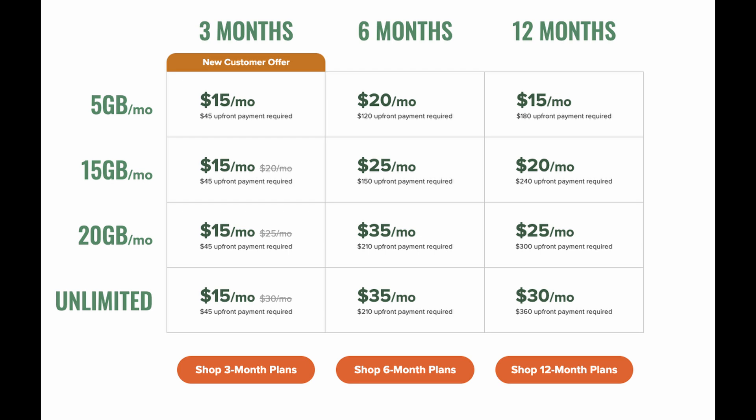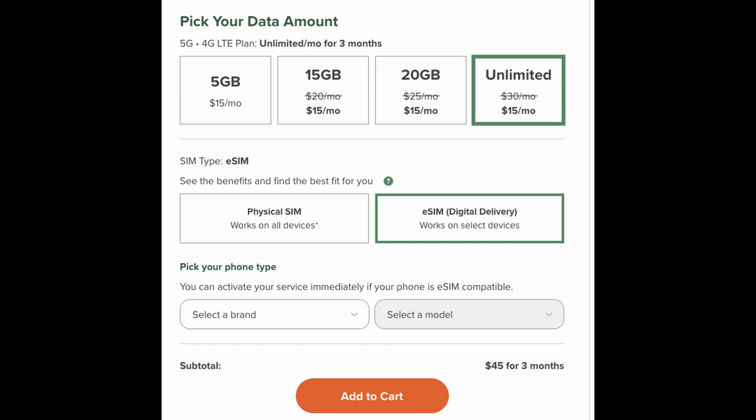Once you do that, you're going to choose your data amount from five gigs all the way up to unlimited. I would say choose unlimited if I were you, but choose what you want. Then you want to choose eSIM digital delivery, choose your phone brand and the model, and then hit Add to Cart. From here, just hit Proceed to Checkout and fill in all the data that's needed. Once you do that, buy it and you'll be good at that point.